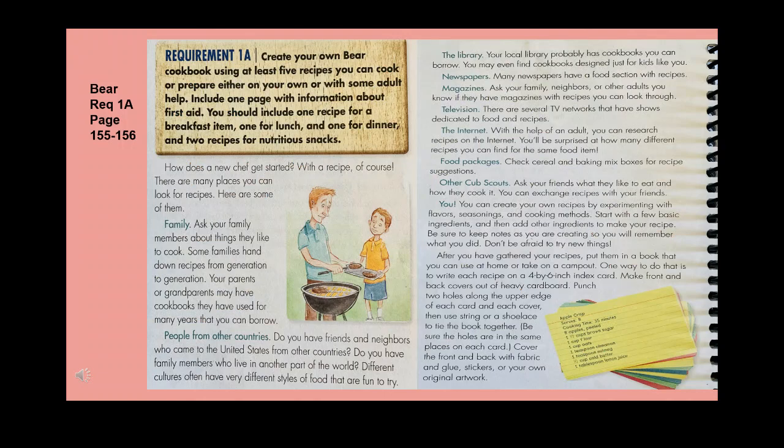Requirement 1a: create your own Bear cookbook using at least five recipes you can cook or prepare, either on your own or with some adult help. Include one page with first aid information. Include one recipe for a breakfast item, one for lunch, one for dinner, and two recipes for nutritious snacks.